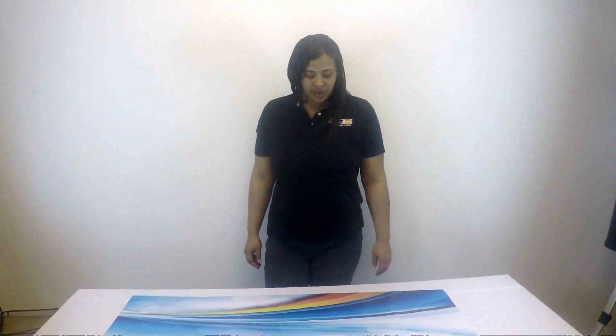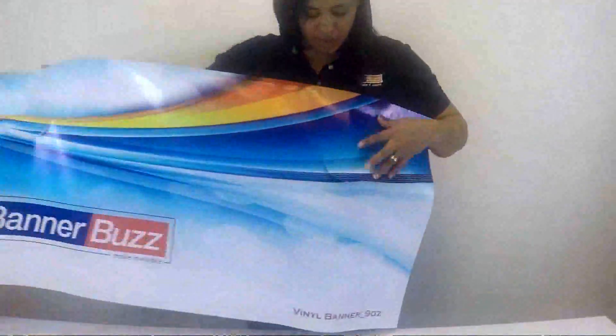This is an example of the cuts. If you see here, it flaps out and it allows the wind to pass through, so it doesn't put a lot of force on the banner and cause the banner to rip down.